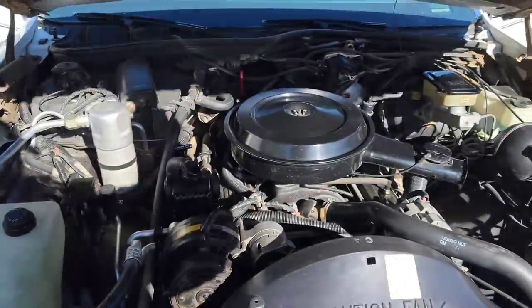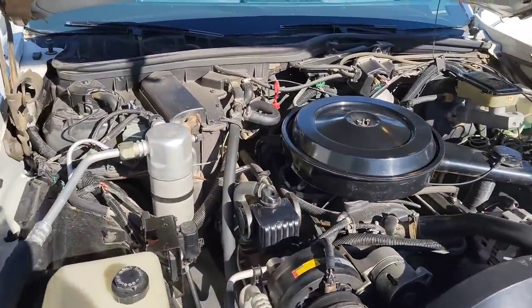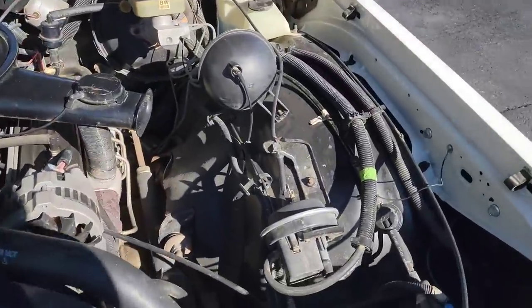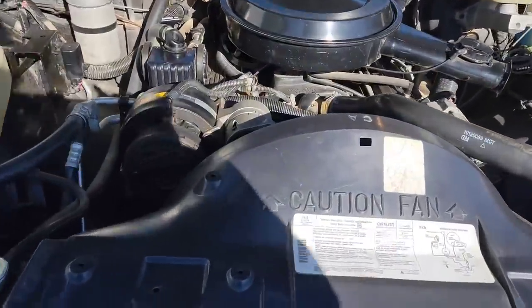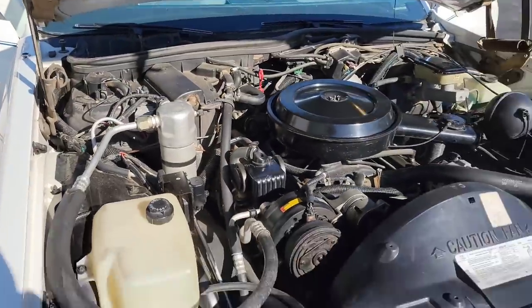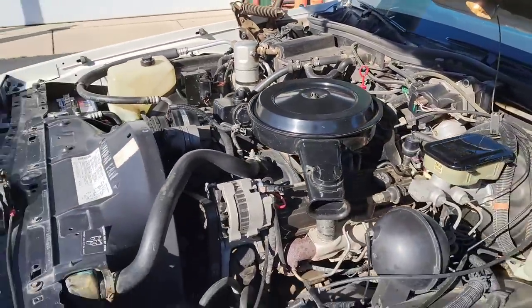Let me show y'all the engine. I haven't power washed it yet — it's all unclean, y'all can see all the dirt piled up everywhere. But look at the air filter — it looks pretty clean. Usually those are all rusty. The inner fender looks pretty clean and it's not missing anything. It is a 5.0 — see right there, 5.0. It's got a newer battery too. This car is a champ — I drove it almost eight hours. You guys saw my last video when I purchased it.